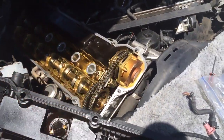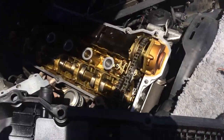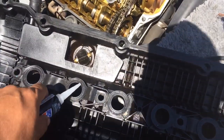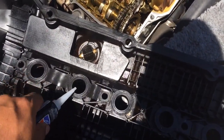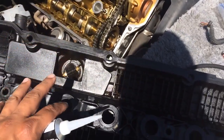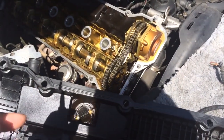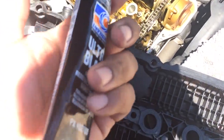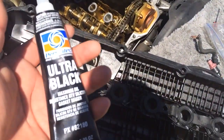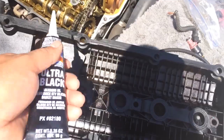I cleaned that all up and it looks nice and clean. What I'm going to do is apply silicone all around the gasket, then drop the valve cover gasket on top, let it sit and dry for about an hour, and then tighten up the bolts.